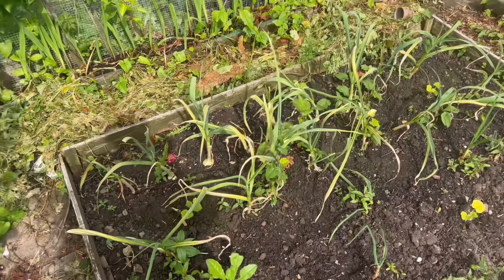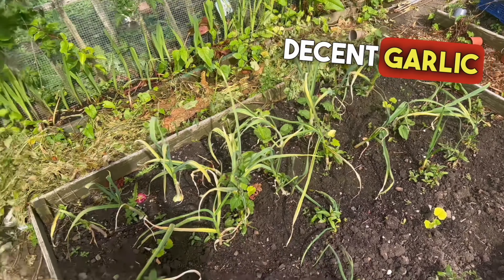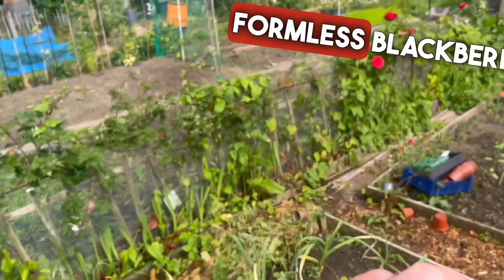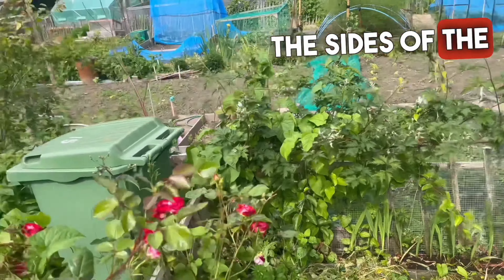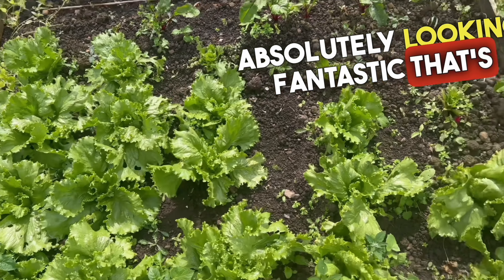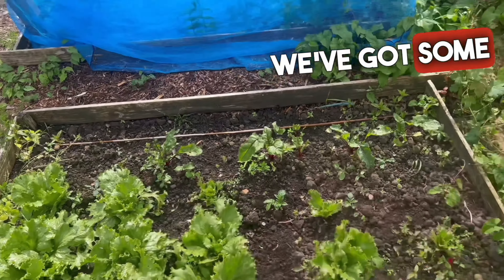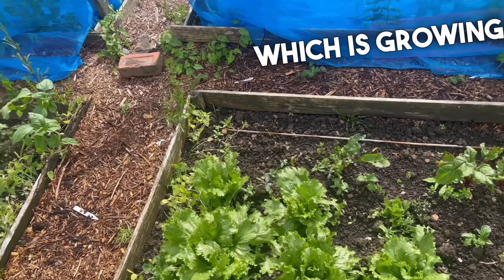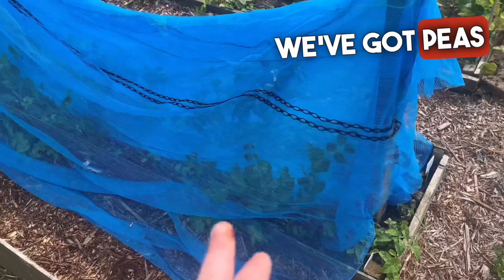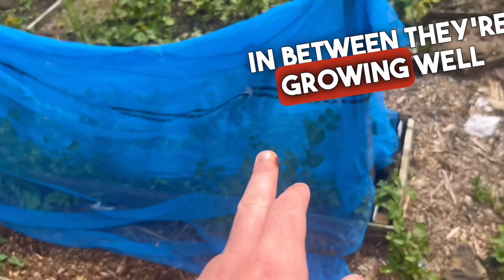We've got this garlic — it's looking pretty good, so hopefully we'll get some decent garlic. We've got this trailing thornless blackberry all the way down the sides of the plot. Look at this lettuce — absolutely looking fantastic, that's going to be ready to pick. I'm going to pick some of that this week. We've got some beetroot growing in between, which is grown now. And behind the blue netting we've got peas — you can just see them in between. They're growing well.